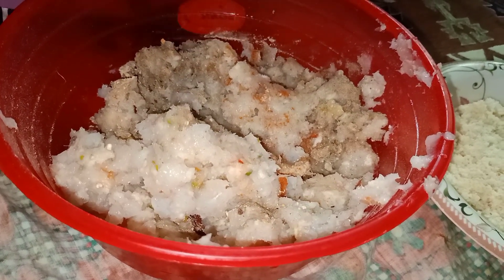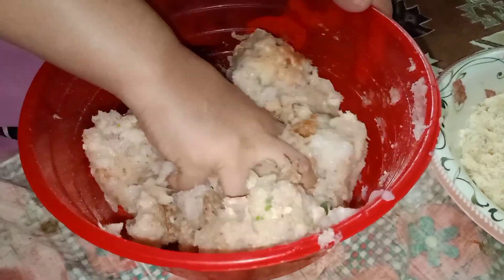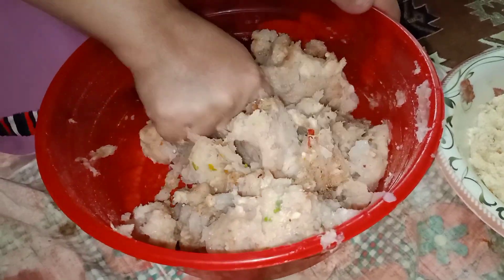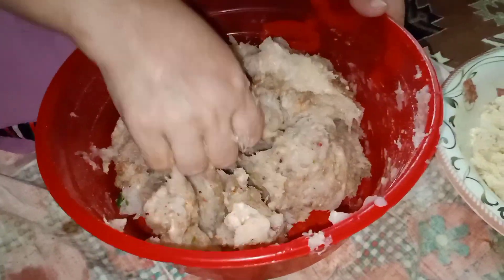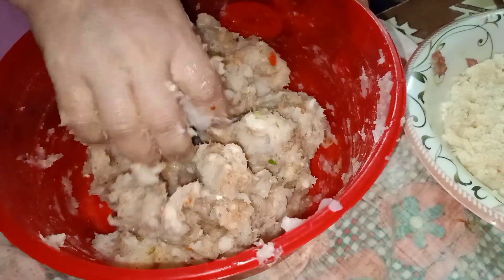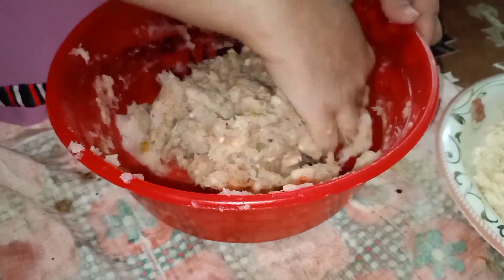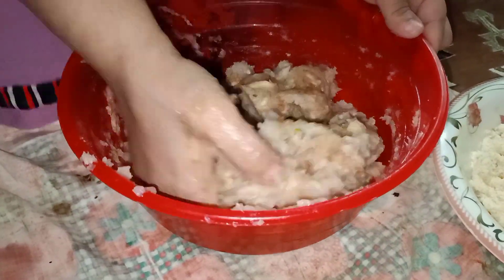Now I'm going to mix the keema and spices all together. When they are nicely mixed — you can mix it with a spoon or you can use your hand as well, it's up to you. I prefer using my hand because I think I can mix it much better that way.